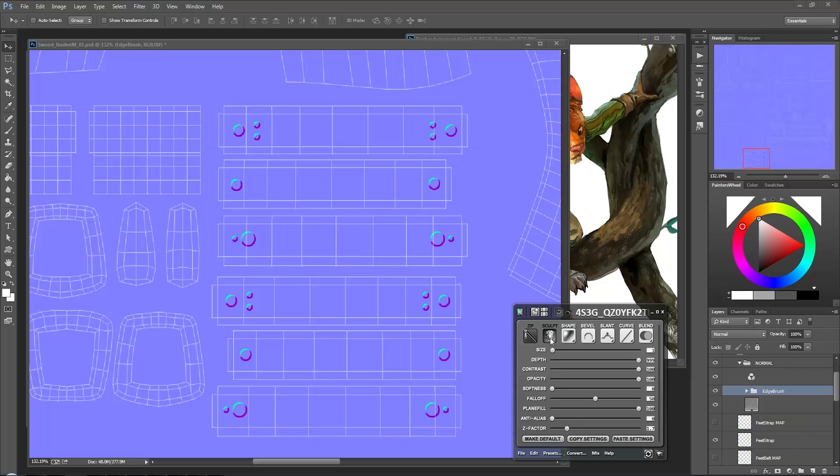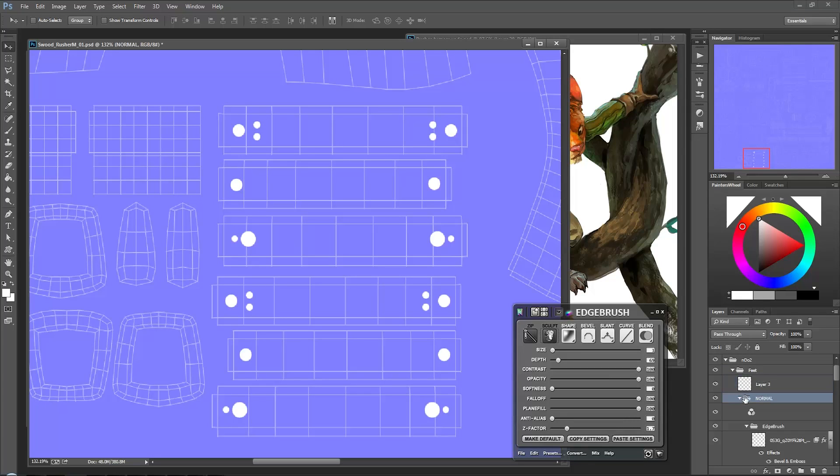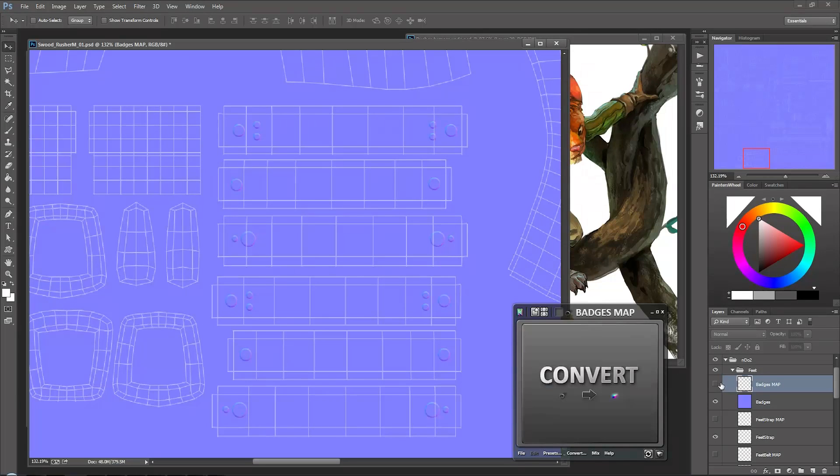If you want to use a sculpting tool you're certainly welcome to, but I'm going to use this. Let's change the depth and I might also change the falloff - it's a little bit too low. Increase the falloff to maybe 100% - anti-aliasing, not too much, just a little bit. Change the depth again - there we go. Nice and subtle, don't want it to be too deep. With that done, let's copy - same deal, I want that map - and then I can commit to the normal. We'll call it badges - I'm just going to call it badges map.